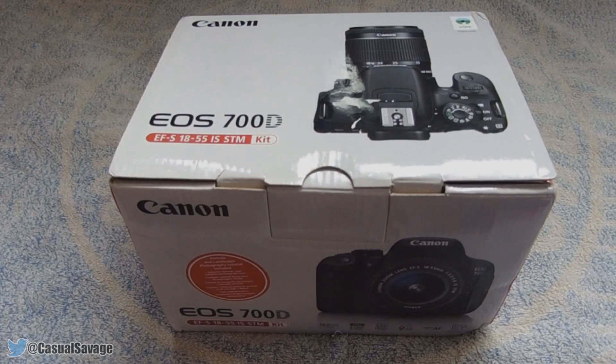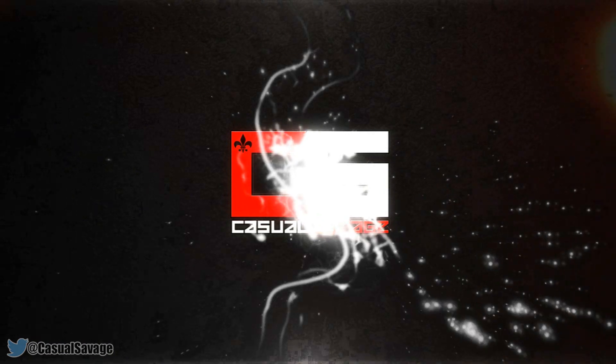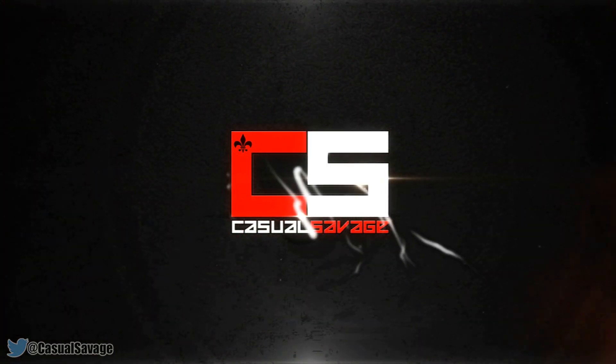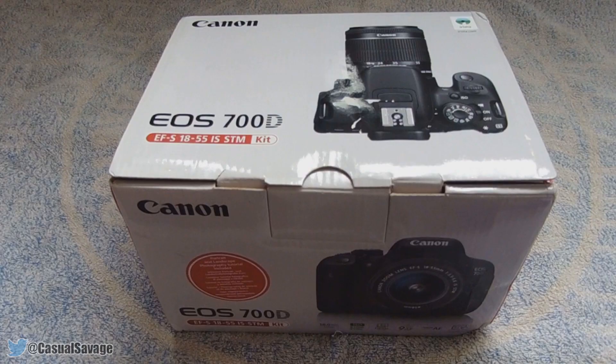What is going on guys, Casual Savage here, and in this video I'm going to be unboxing the Canon 700D. Just before we get into the unboxing, I want to say thank you to you guys — I wouldn't be able to buy this stuff without your support. Obviously it's no secret I earn money off YouTube, and because of your support each video I'm able to buy this. So thank you for supporting me, and let's get into the unboxing.